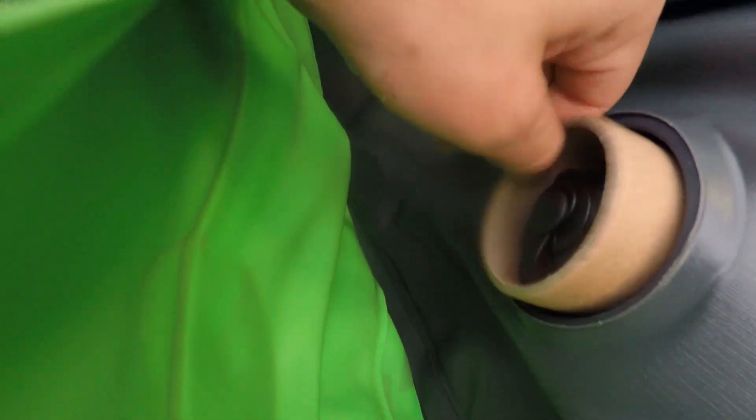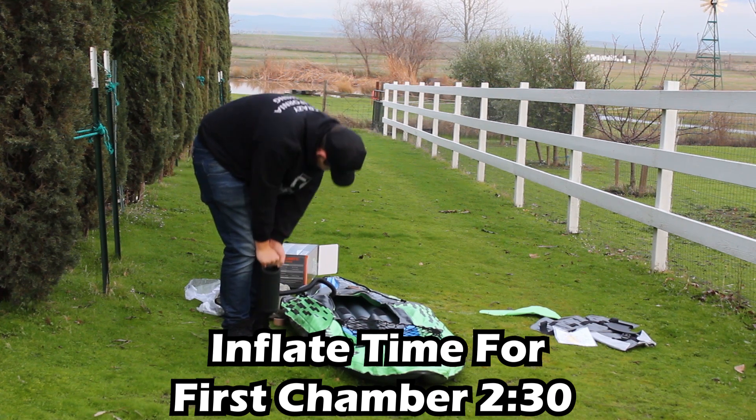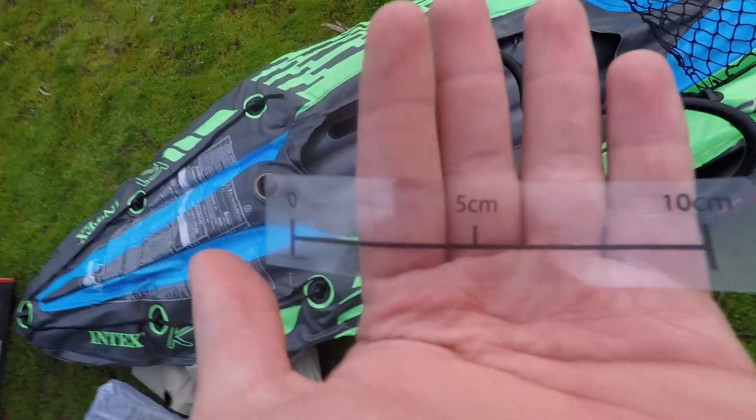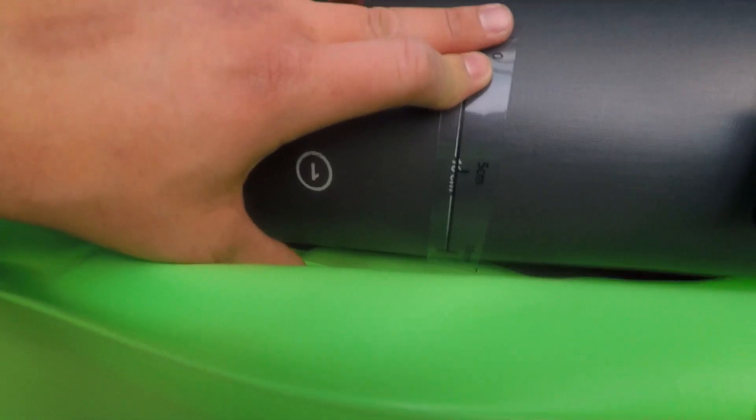I'm gonna start by removing this little piece. Now time to inflate it. It comes with this little ruler that will help you tell how much to inflate your kayak. You put it right there — as long as it's perfectly matched or really close, it's good.